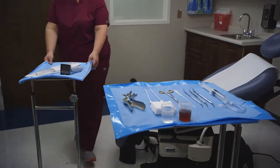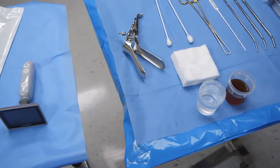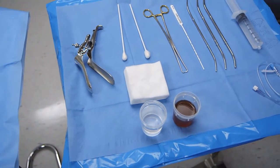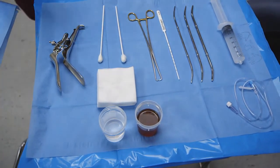Setup for hysteroscopy in your office is simple and quick. In addition to the EndoC system itself, here's what you'll want to have on hand: speculum, dilator set, tenaculum, uterine sound, gauze, betadine, and sterile saline.